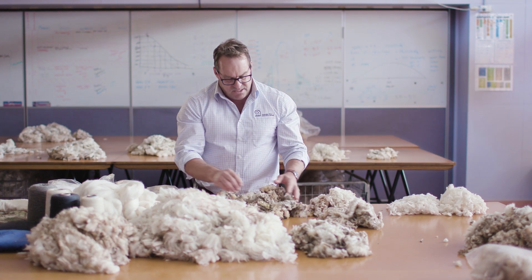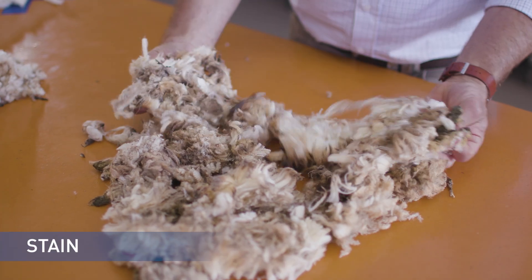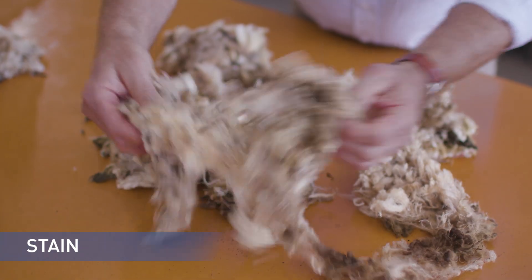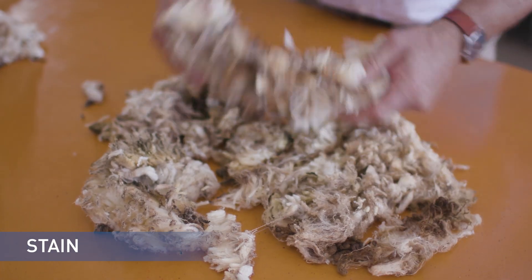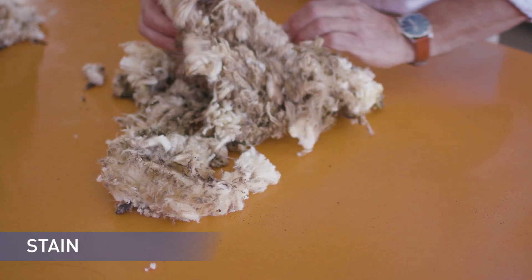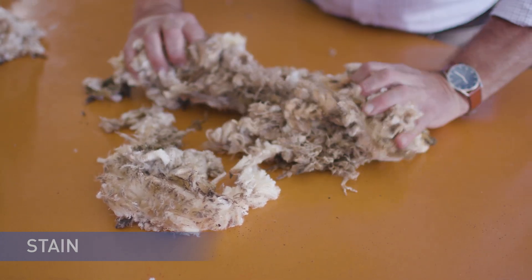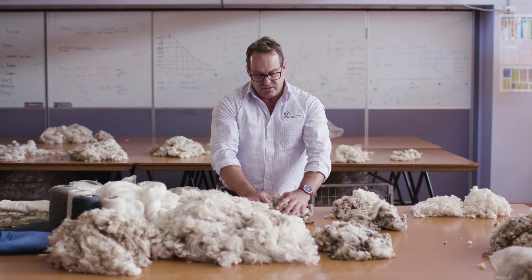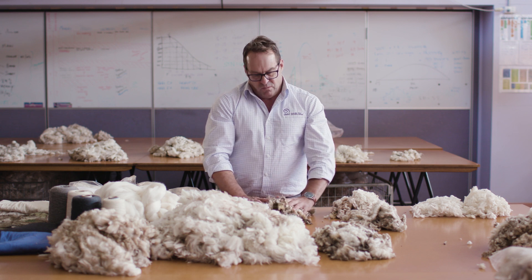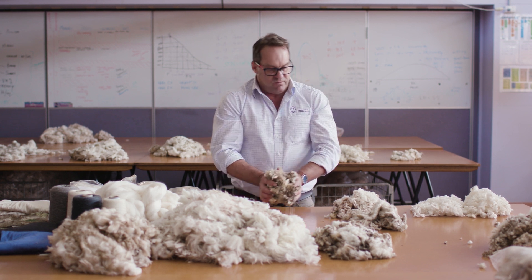The stain is urine stain or dung stain. The stained pieces with heavy urine stain must be removed, as those urine stains will not dye a pastel shade and must be kept out. So it's really important that we keep the crutch out when the wool is being shorn from the sheep.